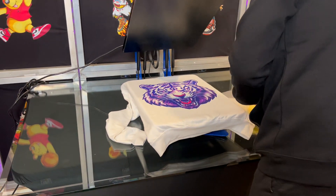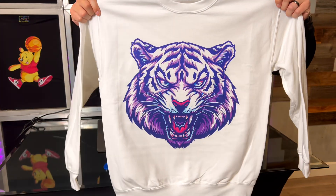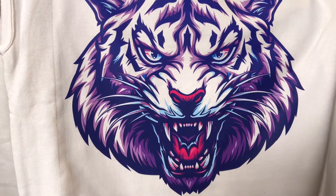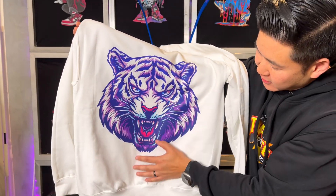Alright guys, this is my favorite part — let's take a look at the design. Wow, look at that! Super oversized print. You have the white from the sweater so it's really not heavy at all, especially in the middle part of the shirt — very, very lightweight. Let me know what you guys think in the comments below. Thank you for following along on this tutorial. Make sure you guys bookmark it, and if you found this video helpful, support the channel by liking and subscribing. My name is Phil and I'll catch you guys on the next one.